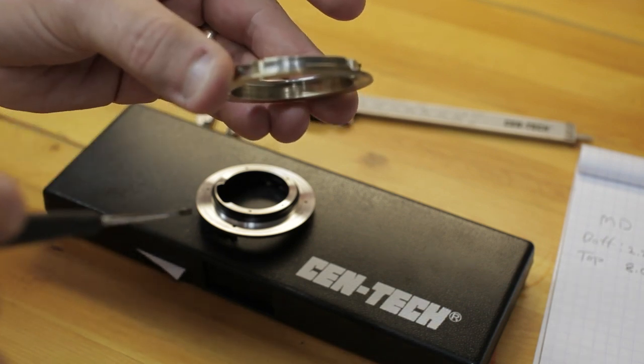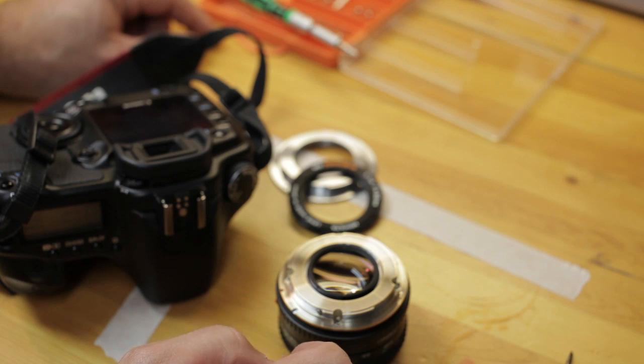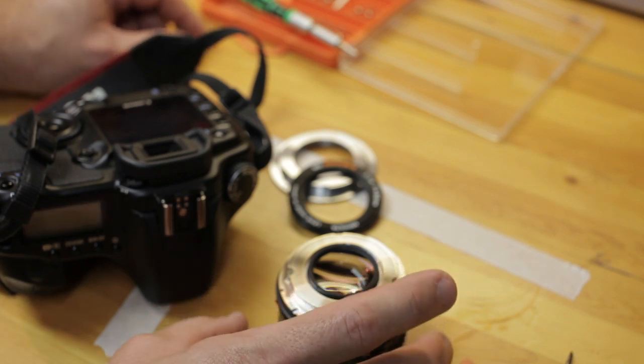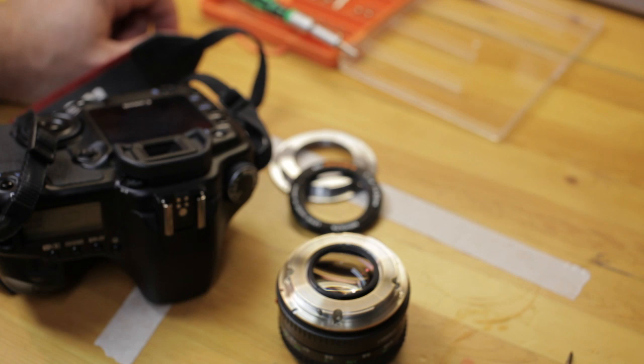My next conversion will hopefully be the Minolta RF 800 fixed f/8 mirror lens — it's a beast. I hope to convert it and try to shoot the moon with it in the next video tutorial. Thank you for being patient; I know this has been a very long video. Please go to motleypixel.com and check out the manual focus thread in the forums. I'm starting up discussions with all of these videos and would love your feedback — register, join, ask questions, send me an email or a private message. Thanks again, goodbye.